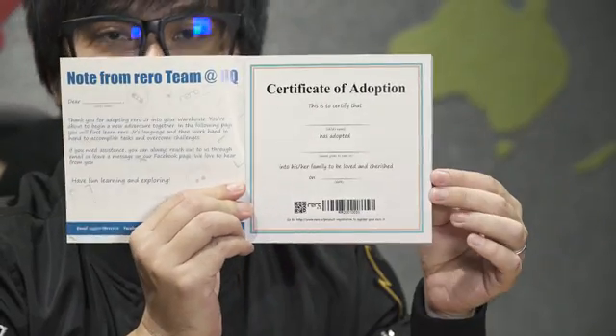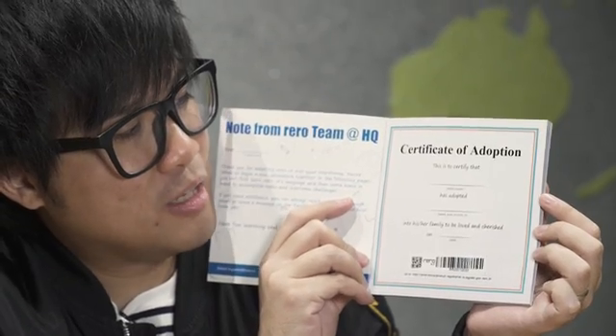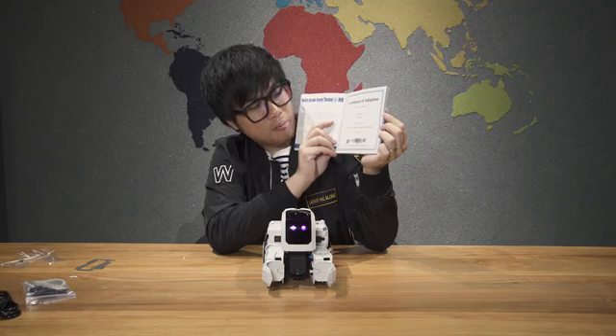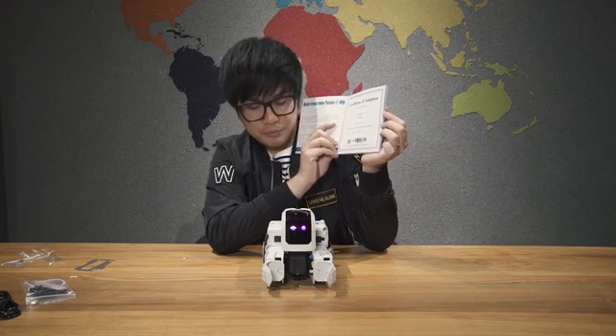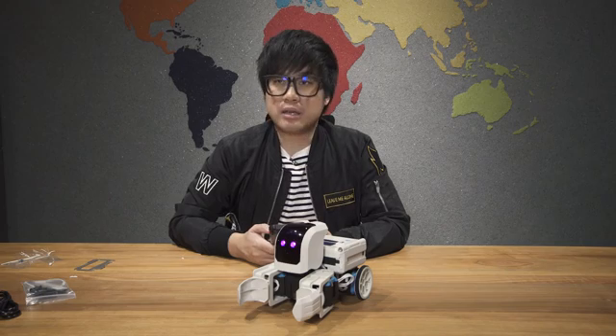On the manual, on the first page, it says 'Certificate of Adoption.' This is to certify that Jin, which is me, has adopted — and you have to give a name to this robot over here. I'll name you — you're made out of plastic, so I'll call you 'Spastic.'